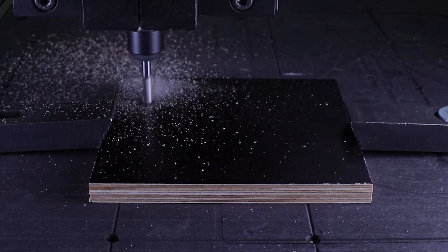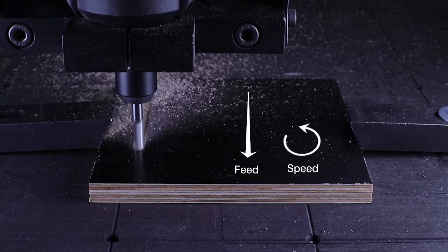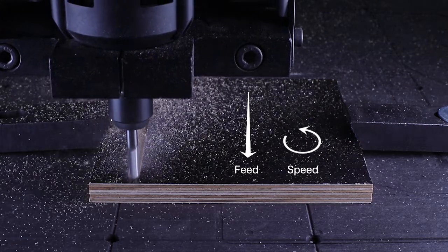Feeds refer to the feed rate, which is your machine's linear speed, while speeds refer to the spindle rotational speed. The feed rate was defined at 2000 mm per minute in the G-code. I'm cutting plywood, so I know that the tool should rotate at around 20,000 RPM. That figure can be found by trial and error, but mostly by using a notion called chip load.